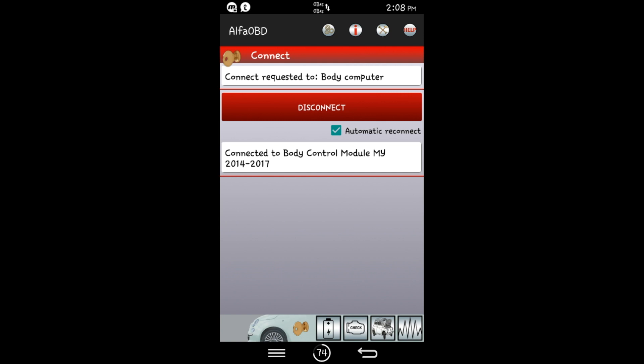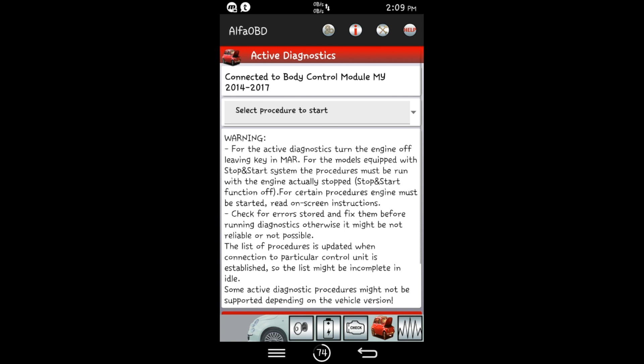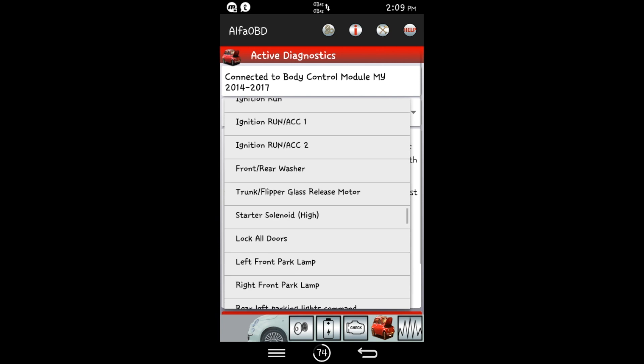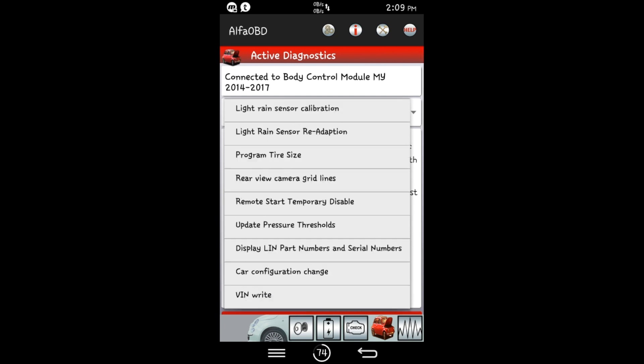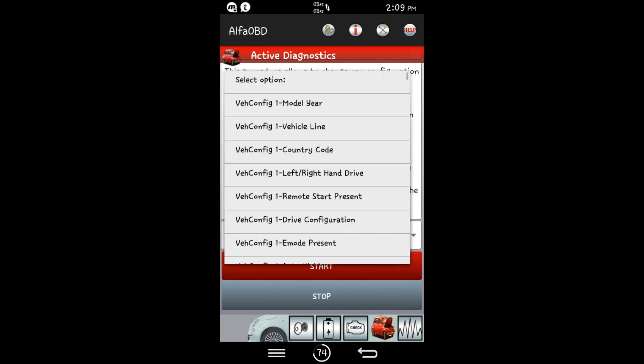Then we're going to want to hit the car with the open hood icon. Then select procedure to start — click that. Then scroll down to 'car configuration change' and click that. At the bottom is 'select option' — click on that. And then you have a million options here to change. Not all of them are for a Dodge Ram, so be super careful when you're messing with stuff. Don't mess with it unless you know what you're doing.